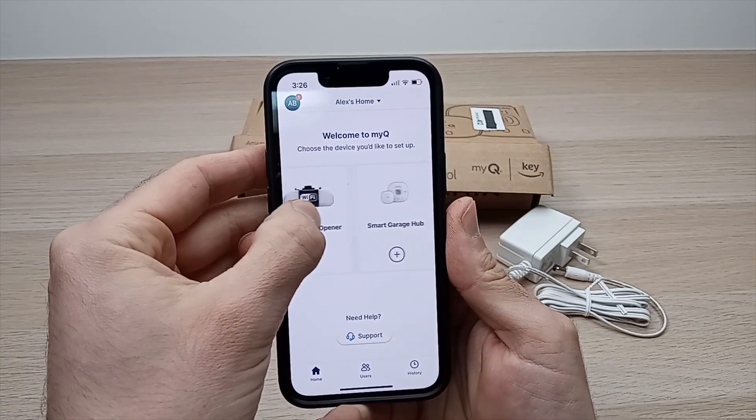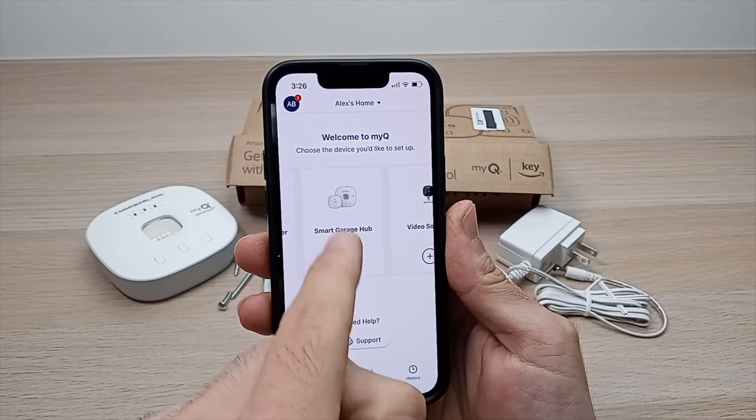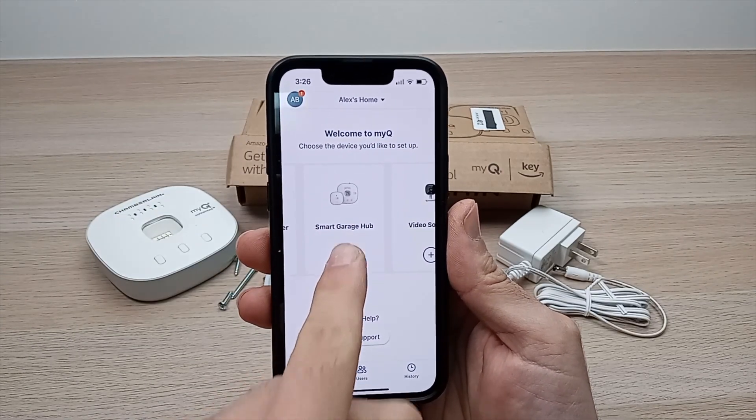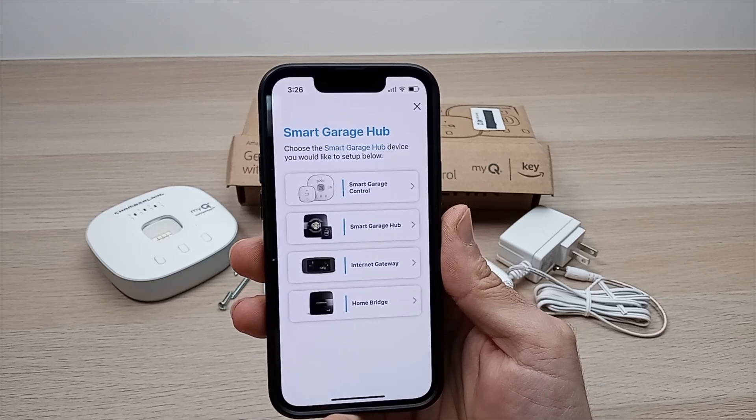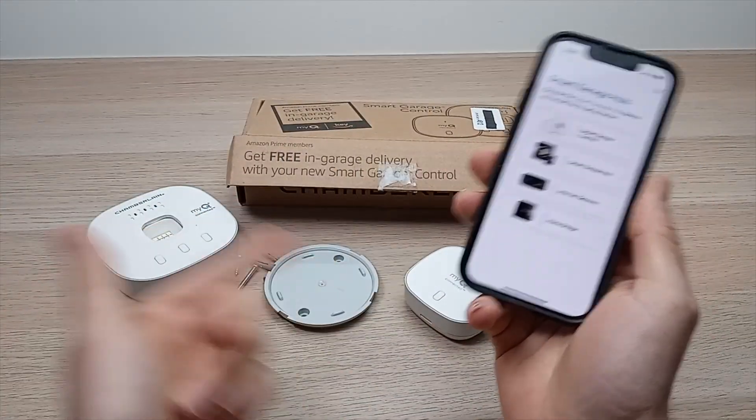On the next screen, select the device you're trying to set up — in our case it's the Smart Garage Hub. Select this one, click the plus symbol, then click on the first option since that's the one we have here.